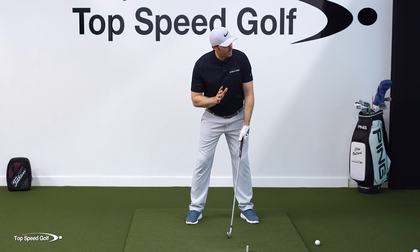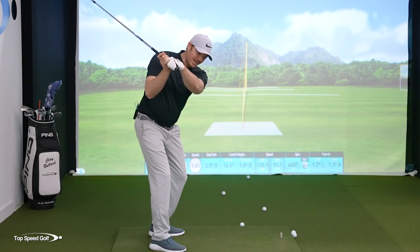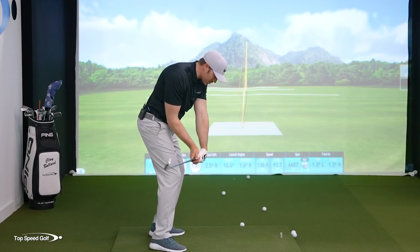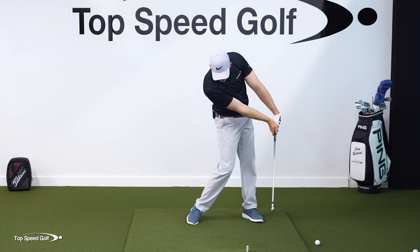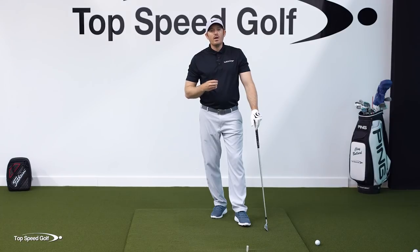The big thing that's going to allow us to hit shots like this is making sure we get that club shallowed out underneath the plane and also squared up as we're coming through impact. If we can shallow out the club plane, square up the club, and win the race, then we can start getting some crazy compression on the ball and most importantly, crazy consistency.